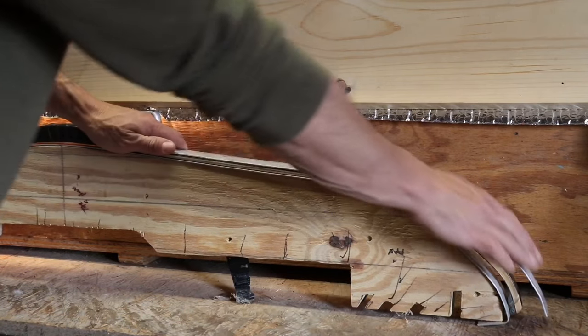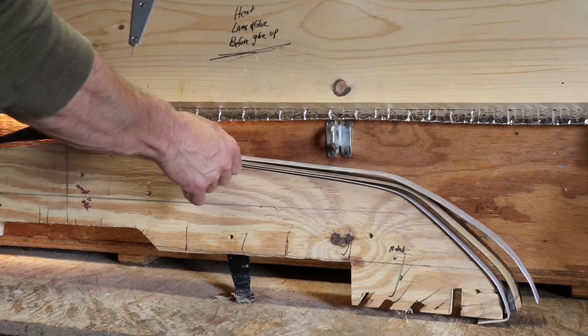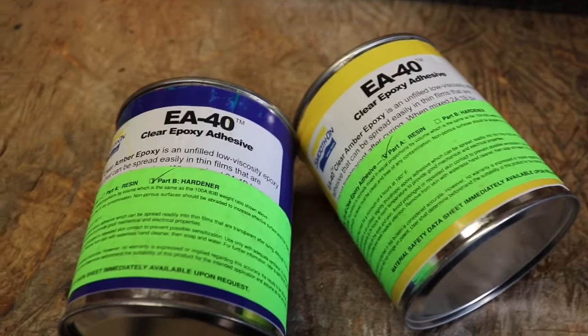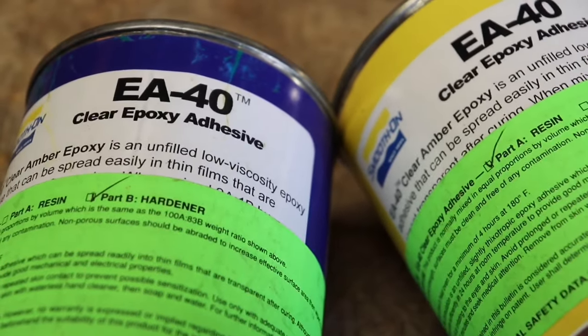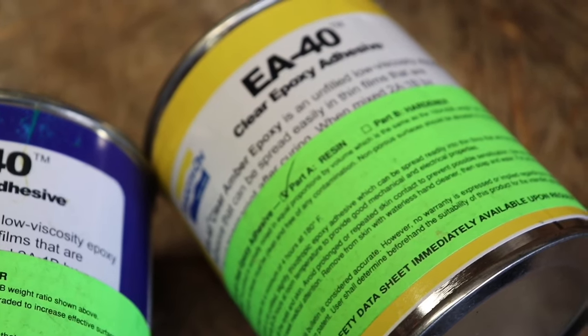All the specs on materials, thicknesses, and everything you need for that bow is going to be included. This is a pressure strip that you'll see me apply to that bow, and you're going to need some epoxy. My choice is EA-40, also known as Smooth-On.